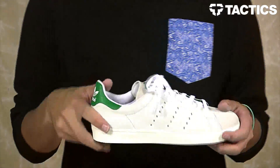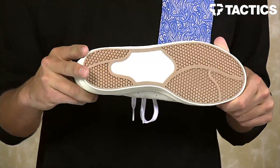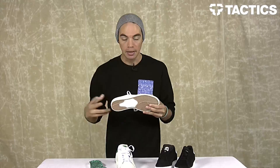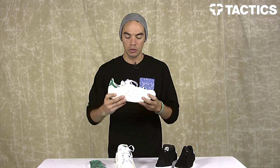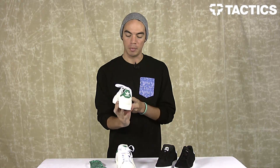The last thing to point out is you do have vector traction for superb grip and board control. And as already mentioned, it is a vulcanized construction, so it's super flexible. It's going to break in great, it's going to skate great, and that is the Stan Smith Volk from Adidas.